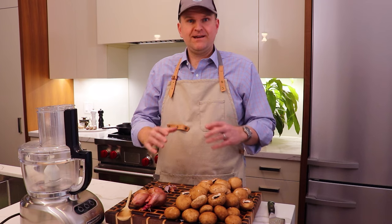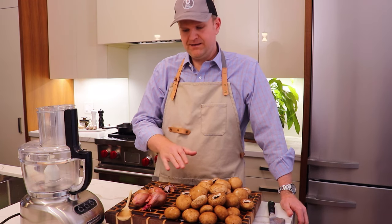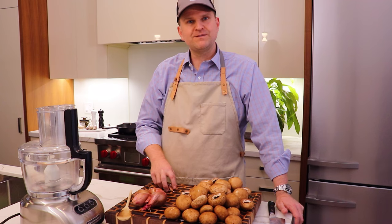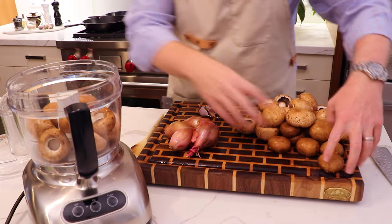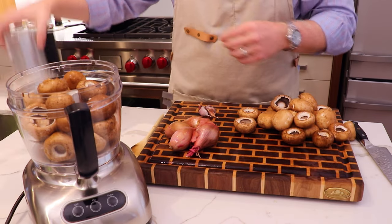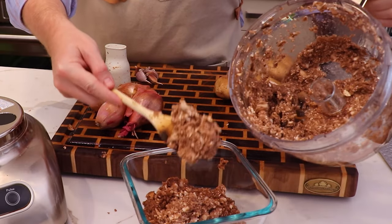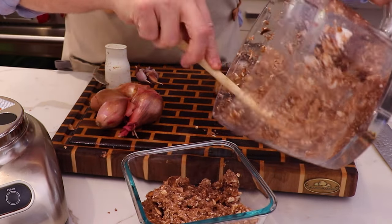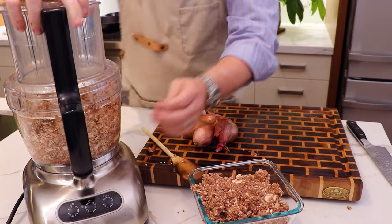The Beef Wellington is all about layers, and the layer going immediately around the Chateaubriand is the duxelles — primarily a mushroom-based paste we're going to create out of two and a half pounds of mushrooms, four large shallots, and five cloves of garlic. We want to get the mushrooms down into really small pieces so they can caramelize when we sear them off in the pan with the shallots and garlic. That's why we're using the food processor — you're getting your paste down to a fine level of fineness that will allow it to really crisp up when we fry it.